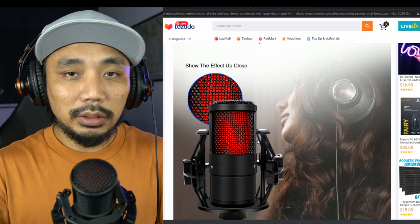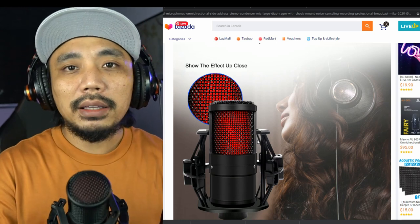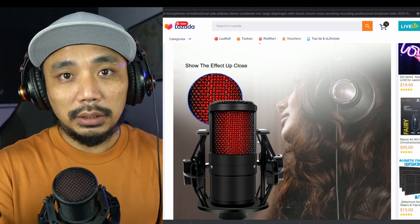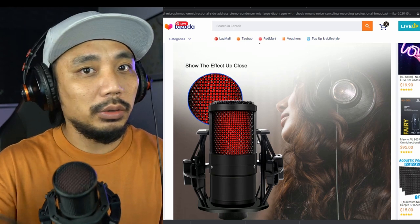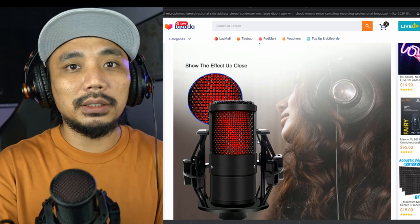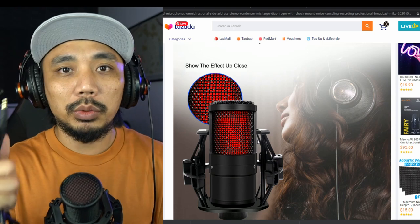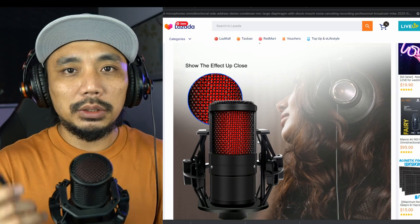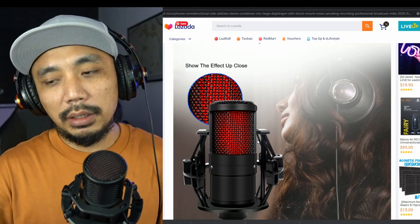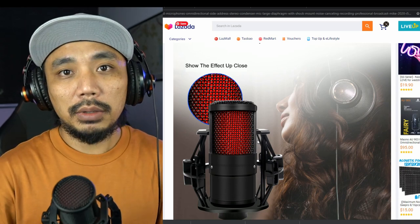Another note: for desktop computers, the mic and headphone plugs are separate, so plugging this in is fine. However, if you plug this directly into a laptop, which has only one combined jack, you may not be able to hear the sound. You'd need to buy a splitter to separate the mic input and headphone input when using a laptop.